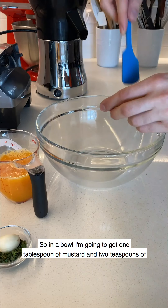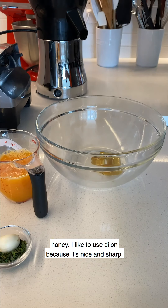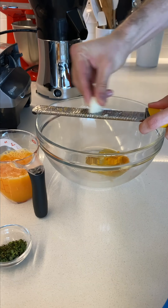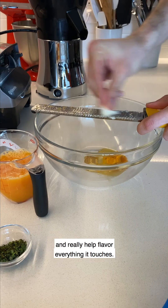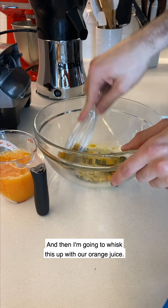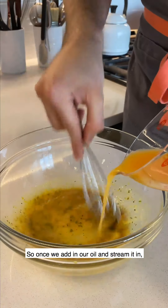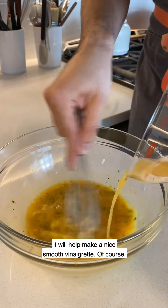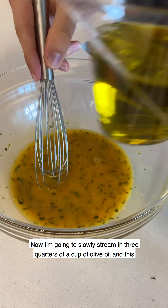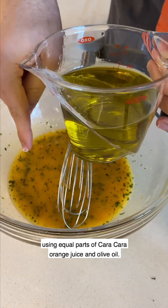In a bowl, I'm going to start with one tablespoon of Dijon mustard and two teaspoons of honey — Dijon because it's nice and sharp. Then I'm going to stir in two teaspoons of orange zest and grate in one garlic clove, which adds sharpness and bite. One tablespoon of thyme leaves. Switch to a whisk, then whisk this up with our orange juice. The mustard and honey will work as an emulsifier so when we stream in the oil it makes a nice smooth vinaigrette. Season with a big pinch of salt, then slowly stream in three quarters of a cup of olive oil.